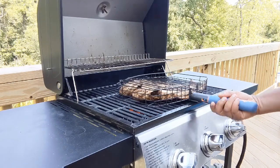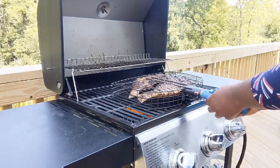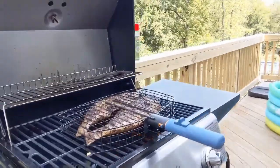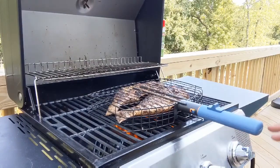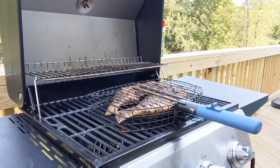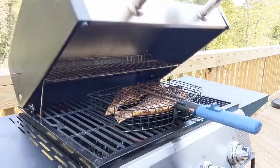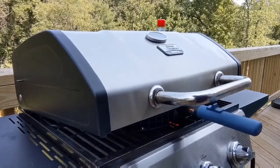Wow, it's looking good! Now I'm going to flip it over. Can you see, guys? Let me bring it close — it looks really, really good. This basket is so helpful; without it I don't know how I'd flip the fish over, but it makes it so easy. I'm going to continue letting it cook on the other side now.